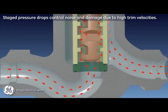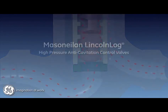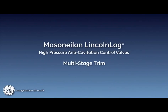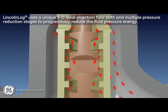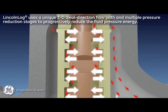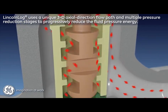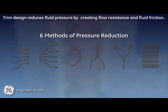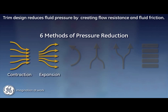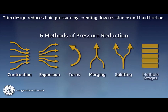The Lincoln log employs a unique three-dimensional axial direction flow path. Each pressure reduction stage forces the fluid through axial, radial, and circumferential channels that progressively reduce the pressure energy of the fluid within the trim. There are six means used to reduce fluid pressure by creating flow resistance and fluid friction: both contraction and expansion, as well as directional turns, coupled with merging and splitting of flow paths — all employed across multiple trim stages to provide predictable and repeatable pressure reduction.